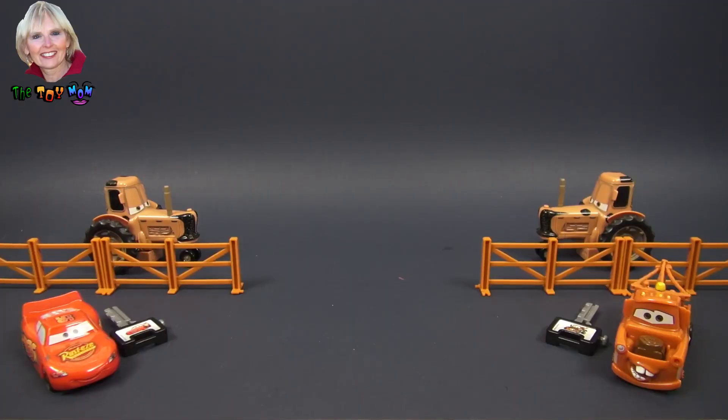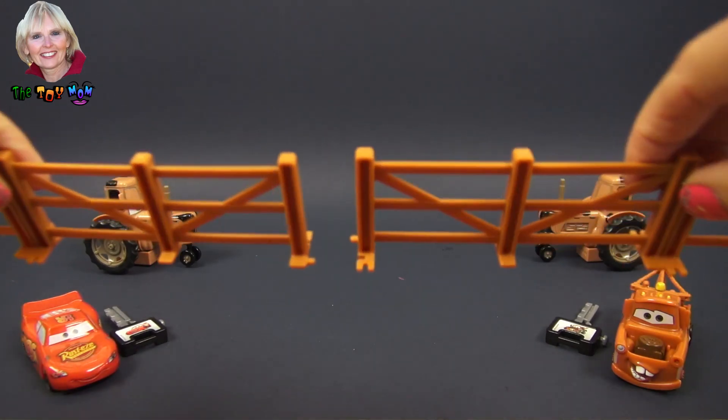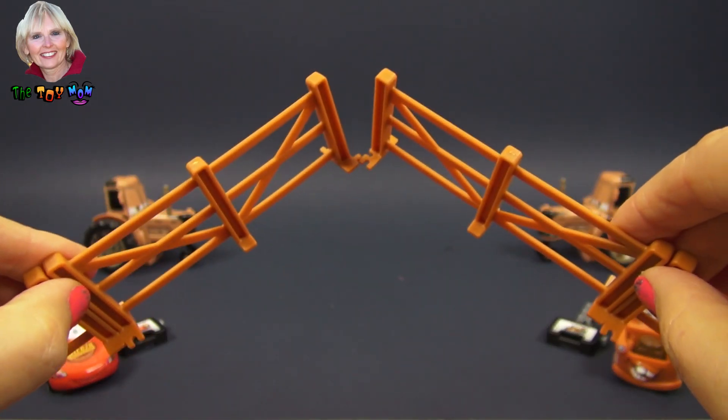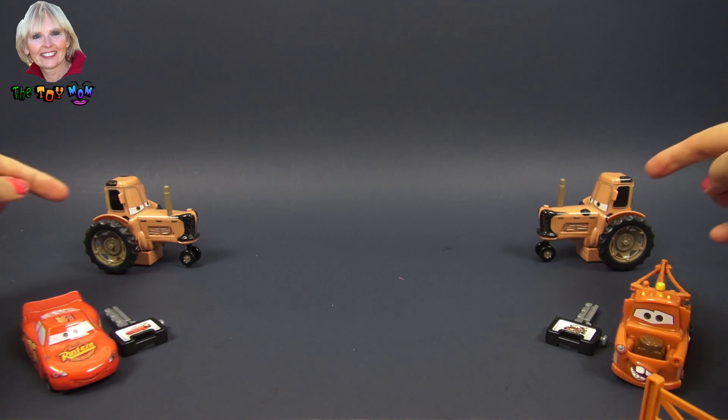We get four pieces of fencing that we can play with — they interlock, so if we wanted to make a long fence we could, or if we wanted to make a corral we can. You can make a pasture for the tractors if you want with that.